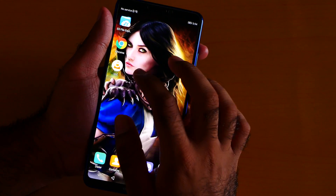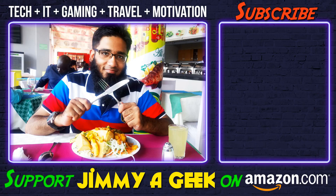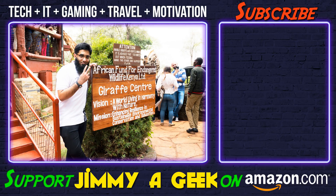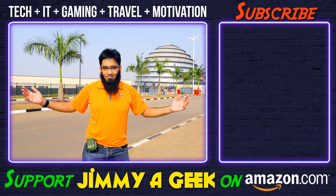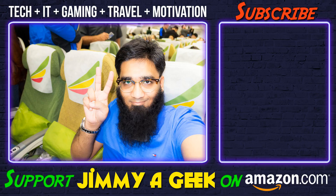So those were the 10 hidden tips and tricks. It was me, none other than Jimmy — a geek. Make sure to subscribe and don't forget to leave a like.